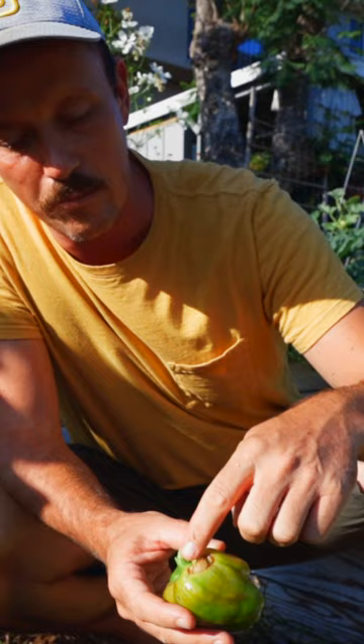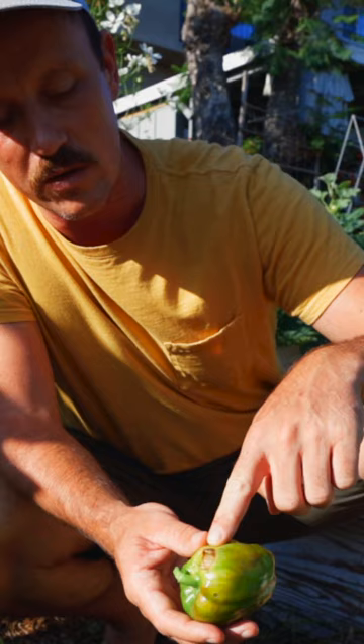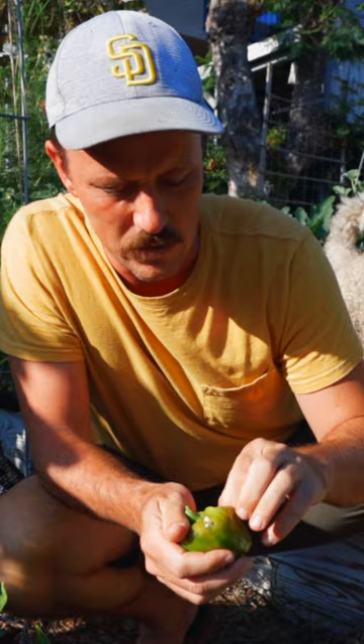Sunscald creates this soft part on the plant which allows little worms and little critters and caterpillars to get into the fruit through that soft body, and then it just kind of destroys the pepper. And if we looked in here, it just doesn't look great. I don't want to eat this part. If I was really, really striving for food, I could just cut off this bad part.